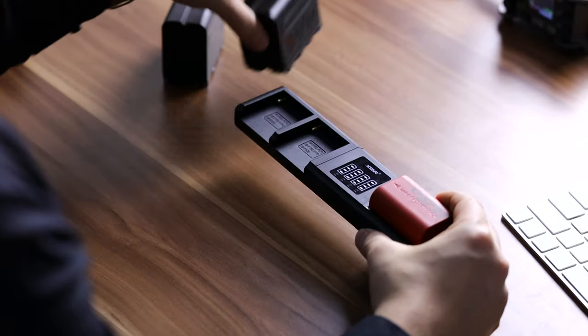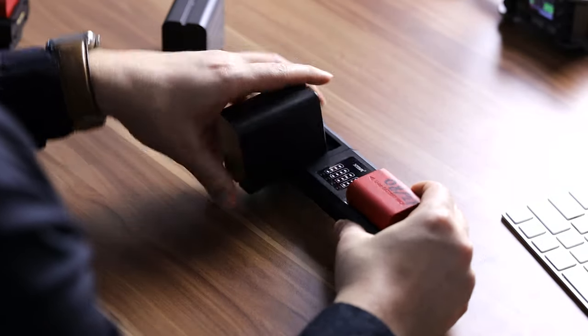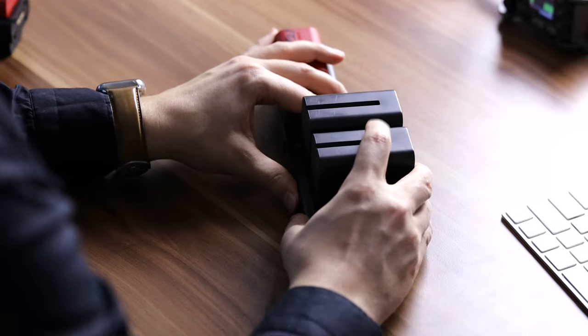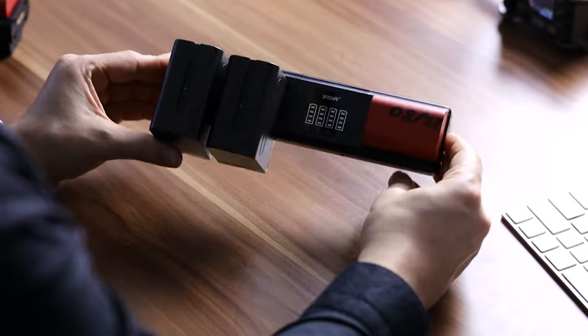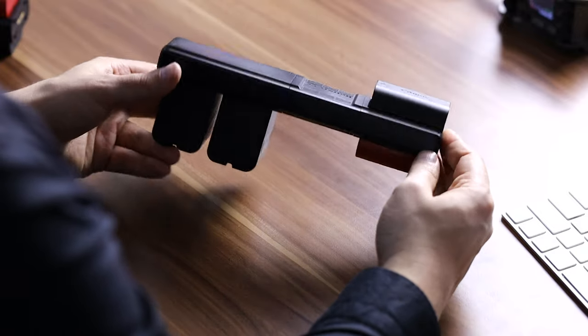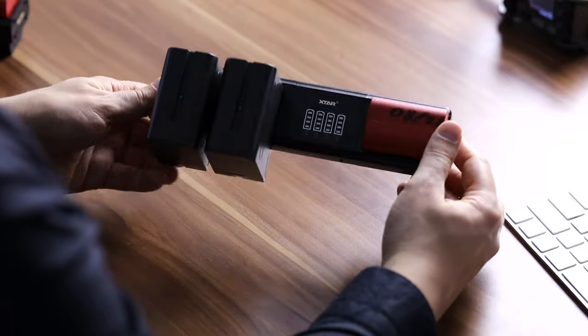However, this is now even a little bit more easy because there is a new kit on the block, and that's the Xtar SN4 multi-charger. Quick disclaimer: the Xtar SN4 and the modules shown in this video were sent to me by Xtar free of charge for the purpose of making this review. I have not received anything additionally, and Xtar is not going to see this video before it's published, so this is my honest opinion and review.